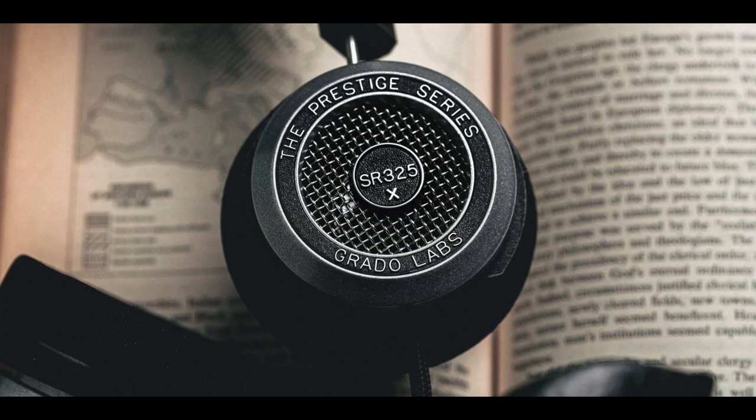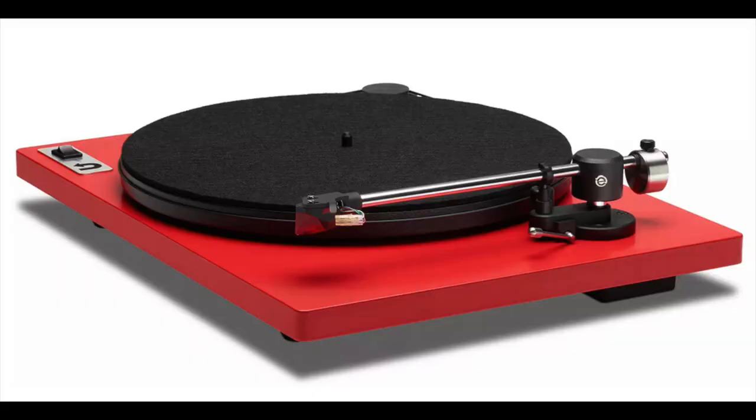Hey friends, my name is Steve Guttenberg and this is the Audiophiliac Daily Show, and today is a two-part episode. In part one, it's going to be all about the new line of Prestige headphones from Grado — that's their entry-level series. And in part two, I'm going to talk about U-Turn Audio, a U.S.-based turntable manufacturer making very affordable turntables. Just recently they made their 100,000th turntable.